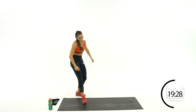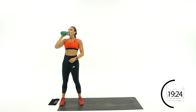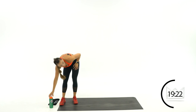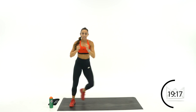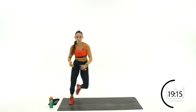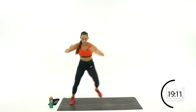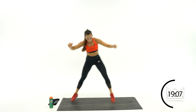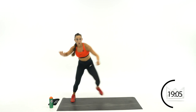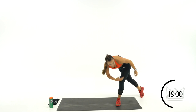Stay right here — round number 3. Big deep breath. Step, sweep, back together. Keep breathing. Rest.